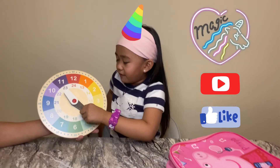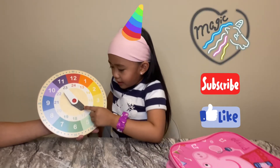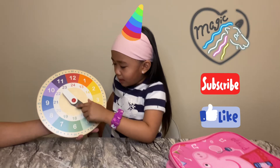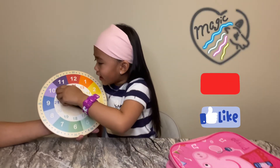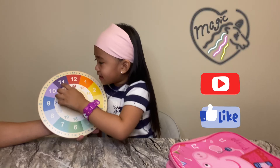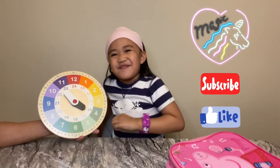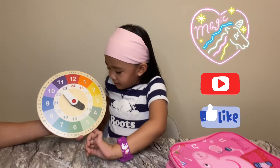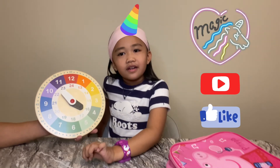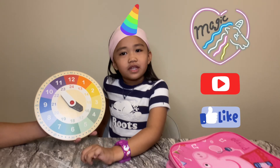Let's start with the small hand. So the small hand counts by 1, so that means this is 4. And the big hand counts by 5, so that means that's 55. So the time is 4:55.